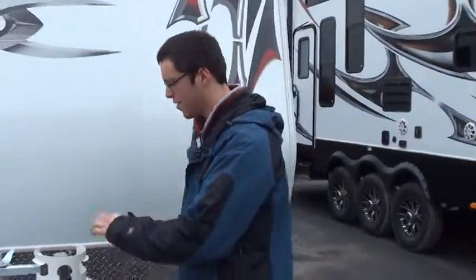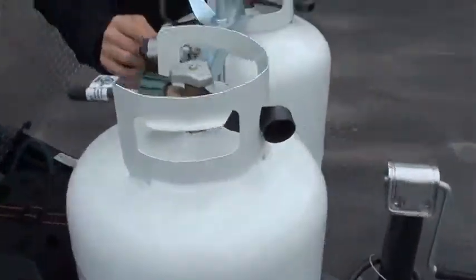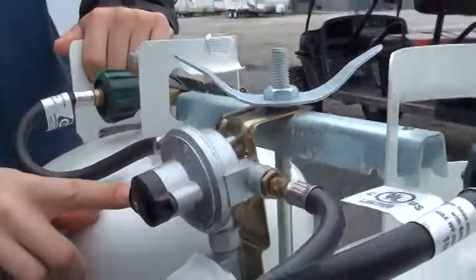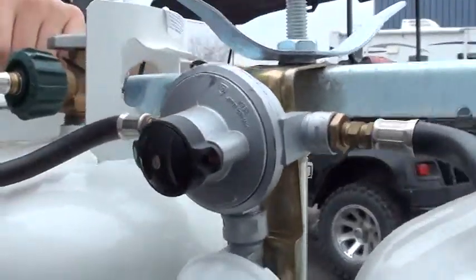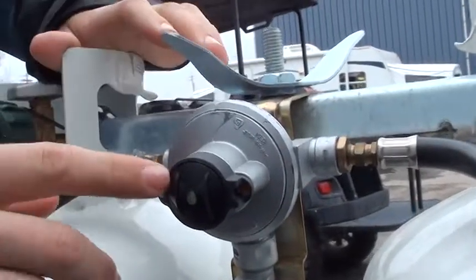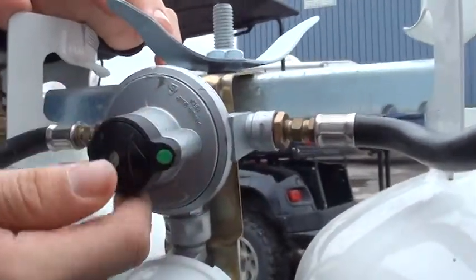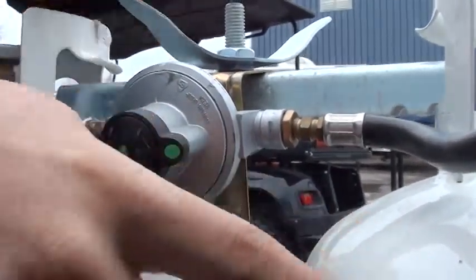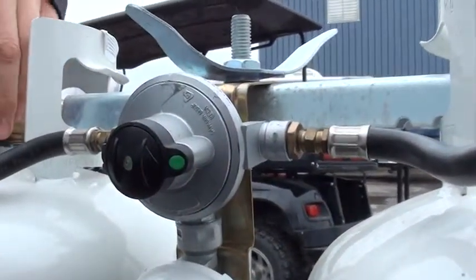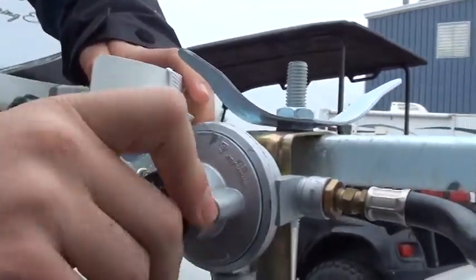We're going to do a video walkthrough on your Fusion. We're going to start here with your LP tanks. You have two tanks here with a regulator on the back. The one that has the green dot is pointing to the tank you're drawing from, so right now we're drawing off of this tank. When this one runs empty, switch that over and you'll be drawing off of the other tank. At that point you can untwist the empty tank, fill it up, reattach it, and just continue the cycle.